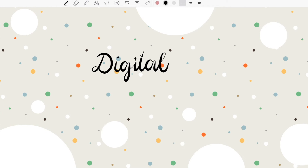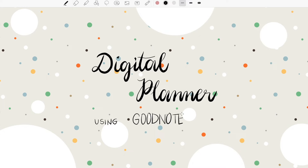Hi everyone! Welcome to my channel. If you're new here, my name is Em and today I'm going to show you how to make a digital planner using GoodNotes 5 and a pen tablet. So let's get started.